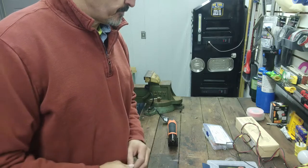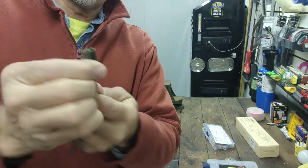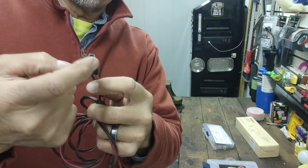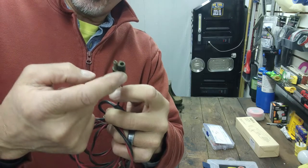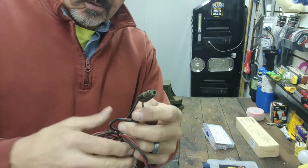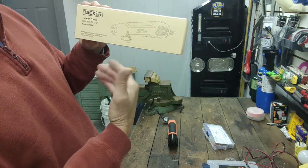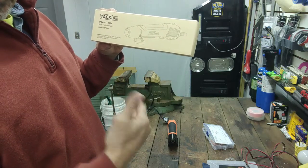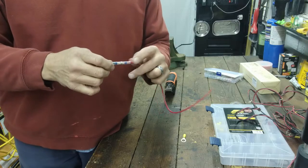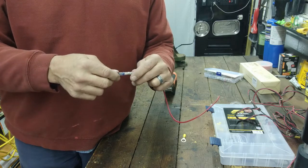One thing to remember — and this is just a dummy connection but it looks just like the Schumacher — if you do what I'm doing, the part inside, the male or female end, will be your hot. The reason is you don't want the exposed end to be hot and then accidentally touch something metal if you unplug it, because you'll short something out. I also have a Tacklife mini hot air gun for the heat shrink — it works great. I used to use a torch but it gets too hot and melts things.